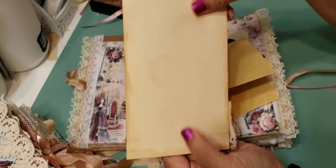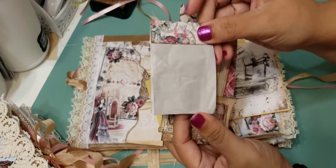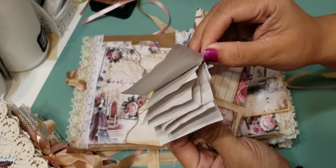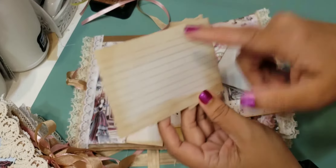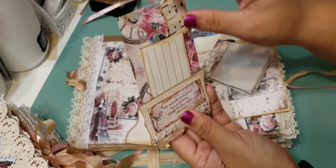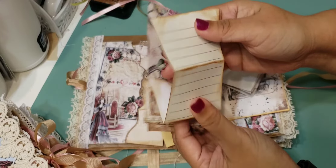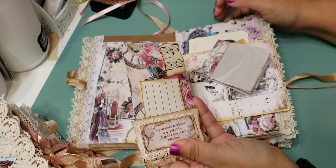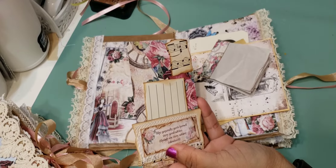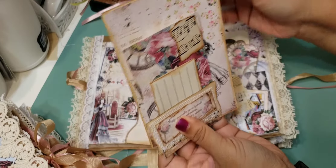In this pocket there is some handmade paper for journaling, there is a card with a printable and room to write on the back, there's a little notepad I did with some paper from the collection, and then there's a little pocket card where you can write on it or tuck some things in. There's another little spot here to journal on as well. I like to add as much stuff as possible to make it have a lot of journaling places.